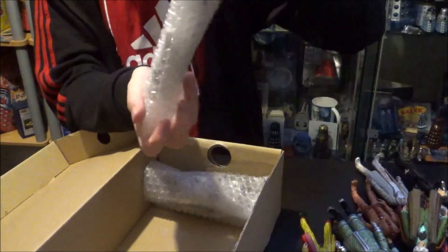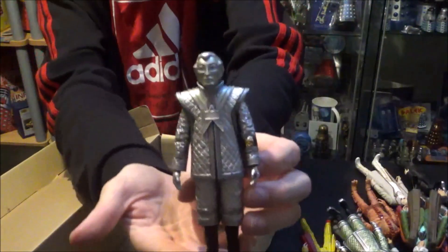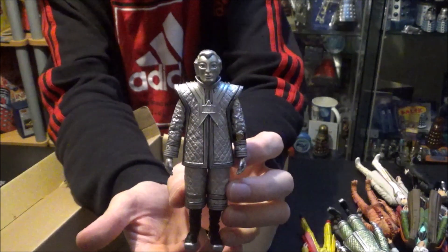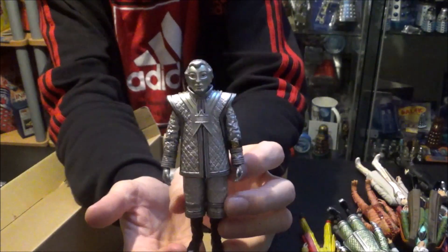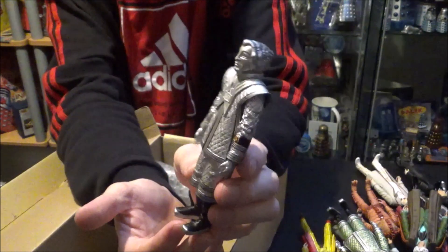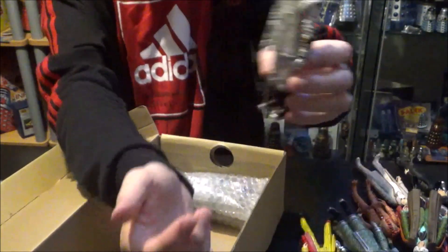Coming back to the Robots of Death, we have another Vok robot — this time it's SV-7. I do already have this particular figure, but the plan is to have some counterparts. Basically, you can have SV-7, so why can't you have an SV-6? There's no reason why you can't have more than one Super Vok robot. So the army continues to grow with the Vok robots.